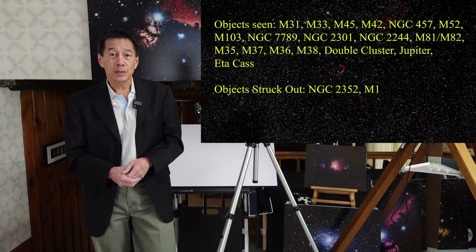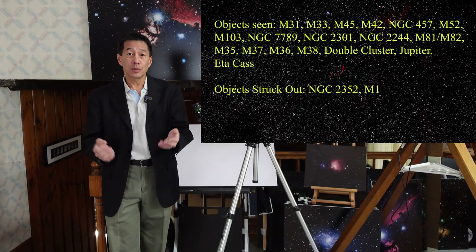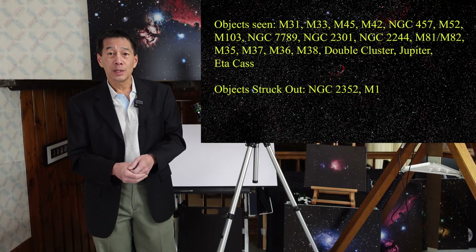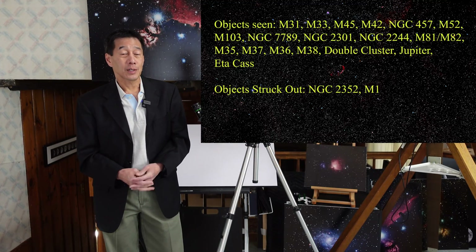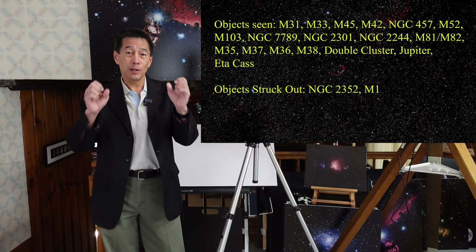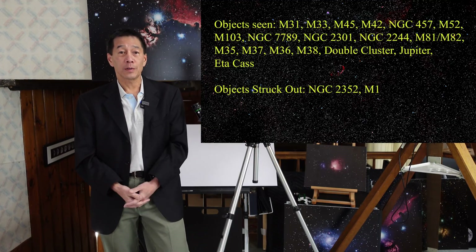A couple of things that were really good: those showpiece objects — the Pleiades, the Andromeda Galaxy, the Orion Nebula, the double cluster. I know they're showpiece objects and everybody looks at them, but there's a reason everybody looks at them — they just look fantastic. The Pleiades in particular looked like diamonds on velvet: bright pinpoint objects against an inky black sky. It's what refractors do best.